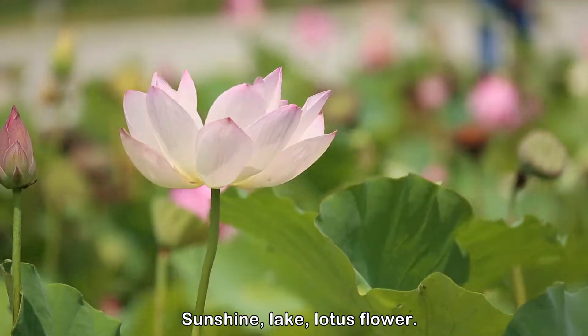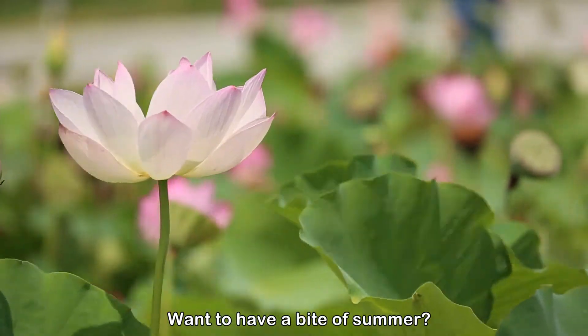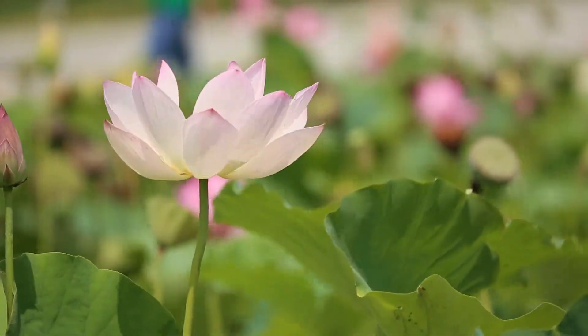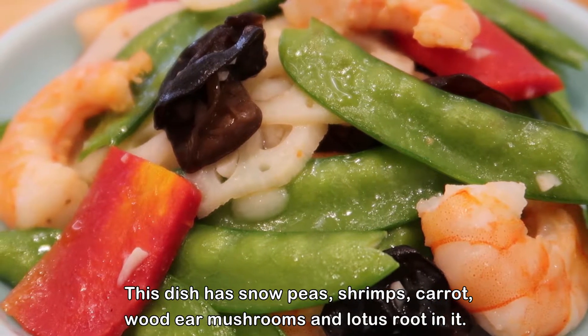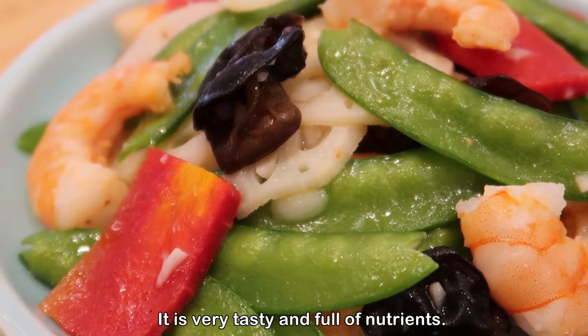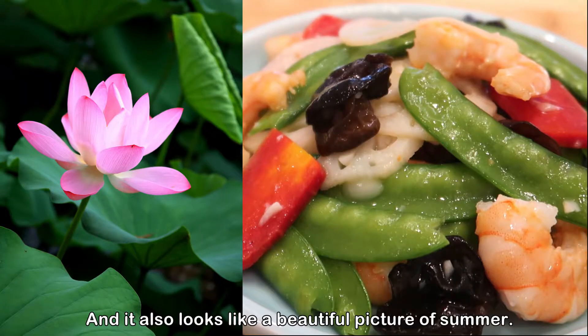Hey guys, welcome to my channel Sunshine Lake. Want to have a bite of summer? Then you definitely need to try this dish. This dish has snow peas, shrimps, carrot, wood ear mushrooms, and lotus root in it. It is very tasty and full of nutrients, and it also looks like a beautiful picture of summer.